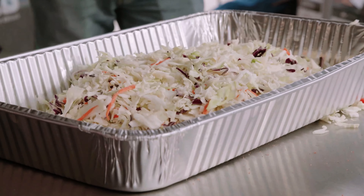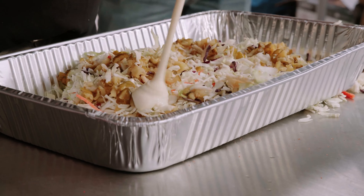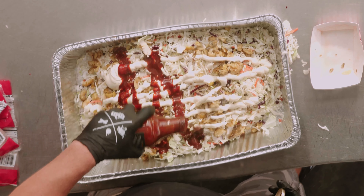The next thing we're going to do is put together this pickle slaw. I like to use these pickles. We're going to add some mayonnaise, and then I like to add this honey mustard.